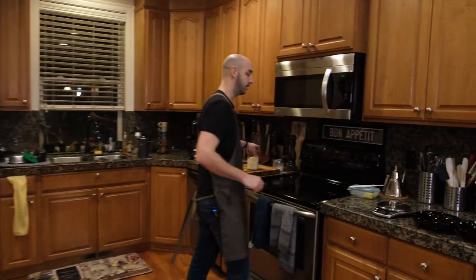Today we're going to make pasta carbonara from scratch. First we start with semolina flour. Pasta carbonara is super easy to make the dough. It's going to be 100 grams of semolina flour ground very fine to one egg.